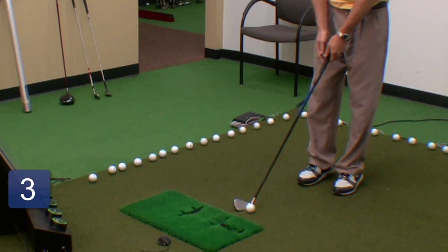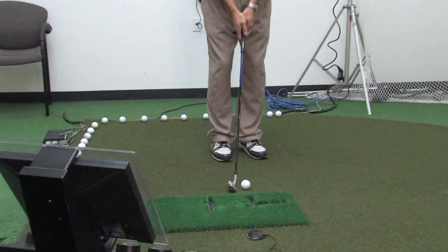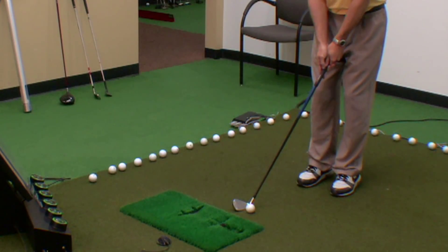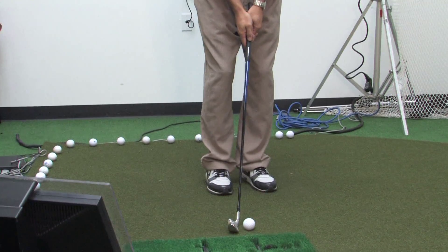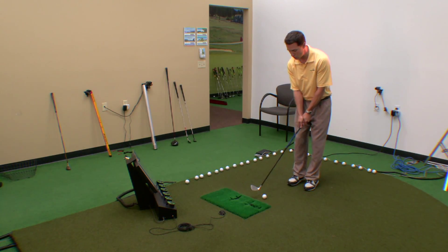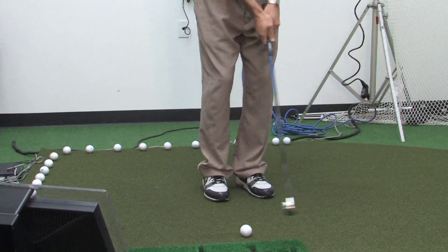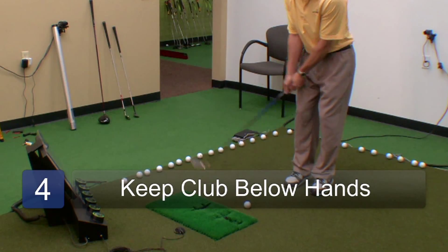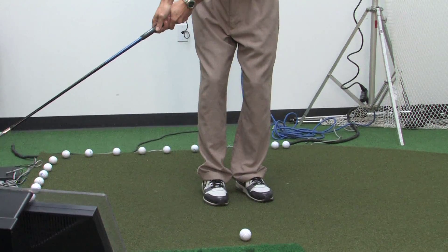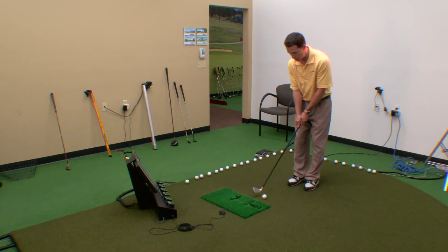For the bump and run, we put the ball toward the back foot. As we set up to it, the hands are directly in front of where your zipper is. So when you look down, the handle of the club should be in front of the ball, and it's going to stay that way pretty much the whole time through impact, because I'm not going to use any hands on this. As I turn back, the club does not get above my hands — the club head stays below my hands the entire time, even on the forward swing.